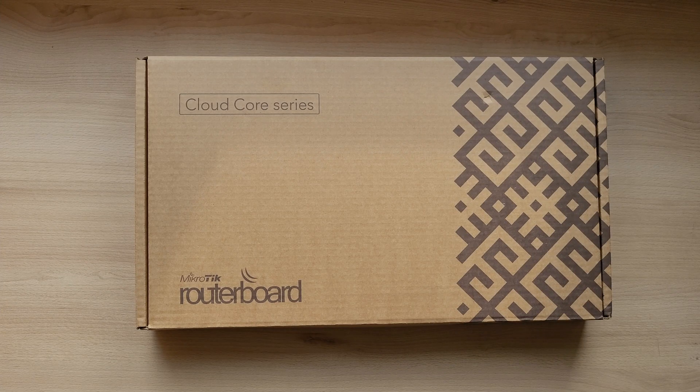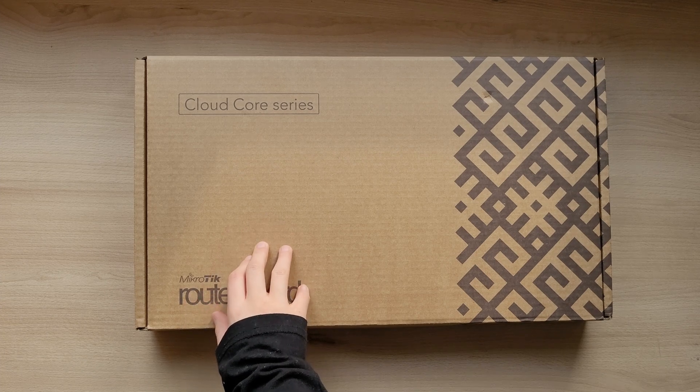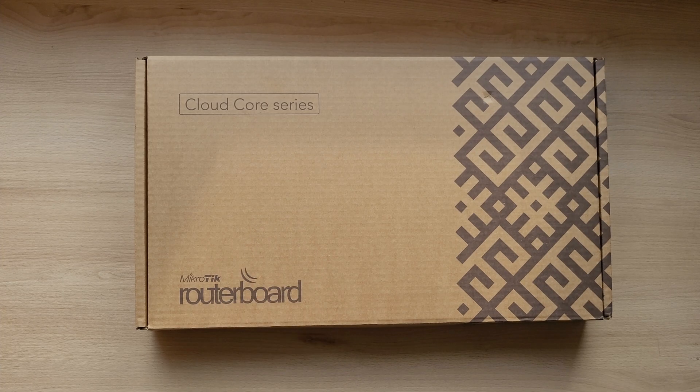Hey guys and welcome back! Today I have something different to show you — the MikroTik CCR2116. Note that this isn't the full review of this router, but rather just a quick unboxing and hardware overview.